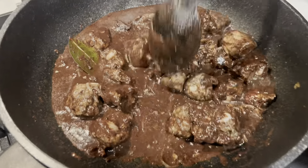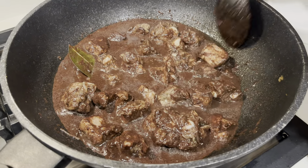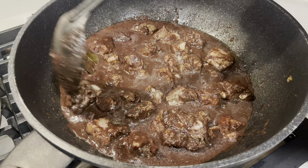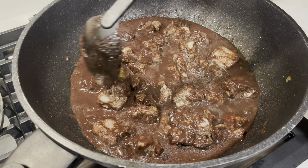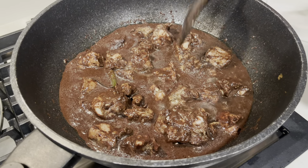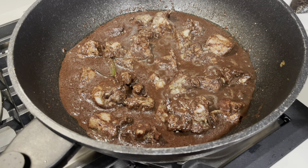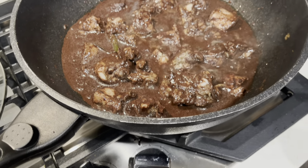Borrow your fiesta, baby. Look at this moment. Simmer — not too high, okay? All right, it's gonna burn. Put the lid.